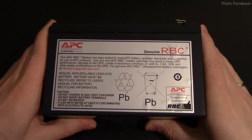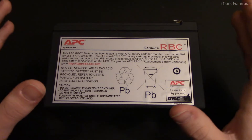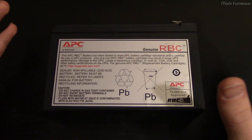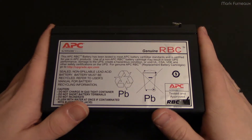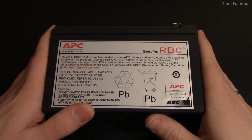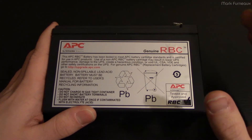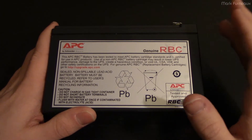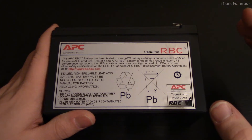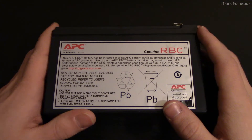Anyone in the tech industry, whether you like computers or you work in IT, has no doubt dealt with uninterruptible power supplies at some point. If you're at a small business you probably have a fleet of them. They are an essential part of your infrastructure, and you probably also hate them because they have a wonderful tendency of failing at exactly the moment they're needed most.